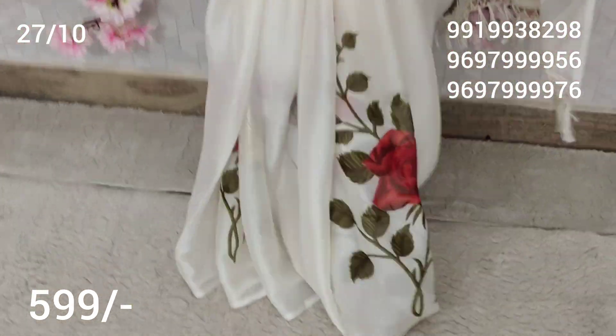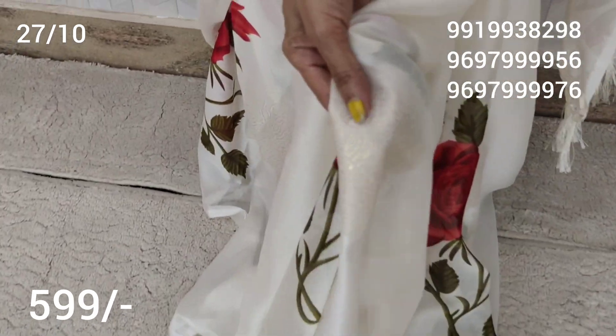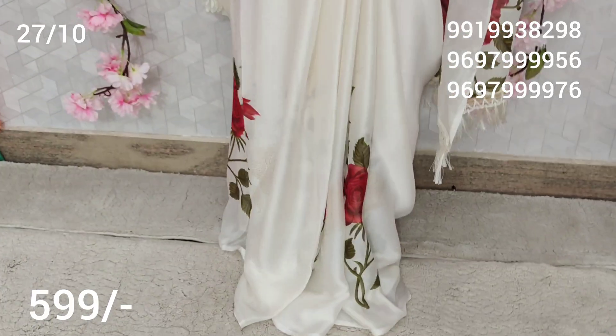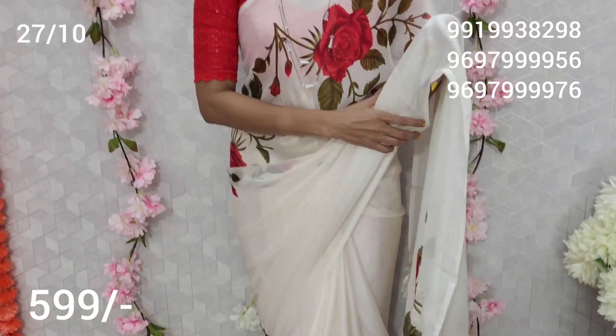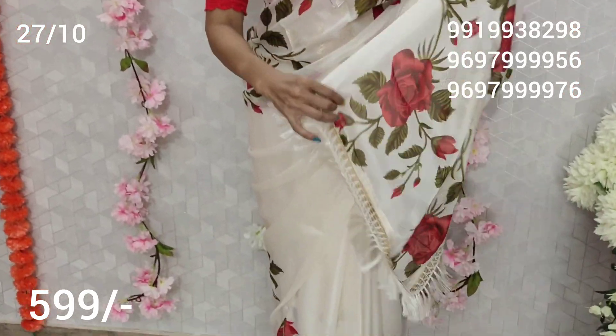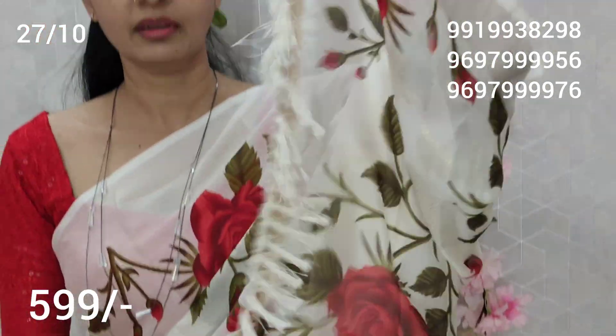Now, this is like this. This is gold color print. I will show you — this is the total overall sari. So I will show you everything first. This is gold color print.